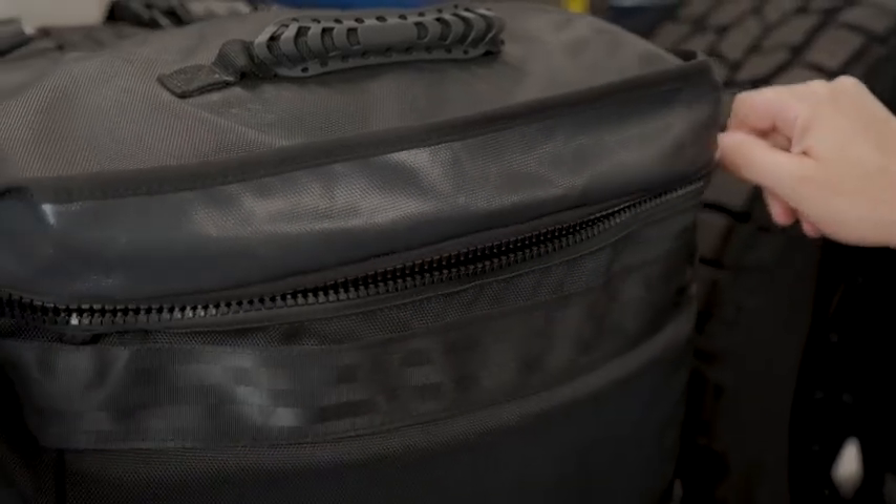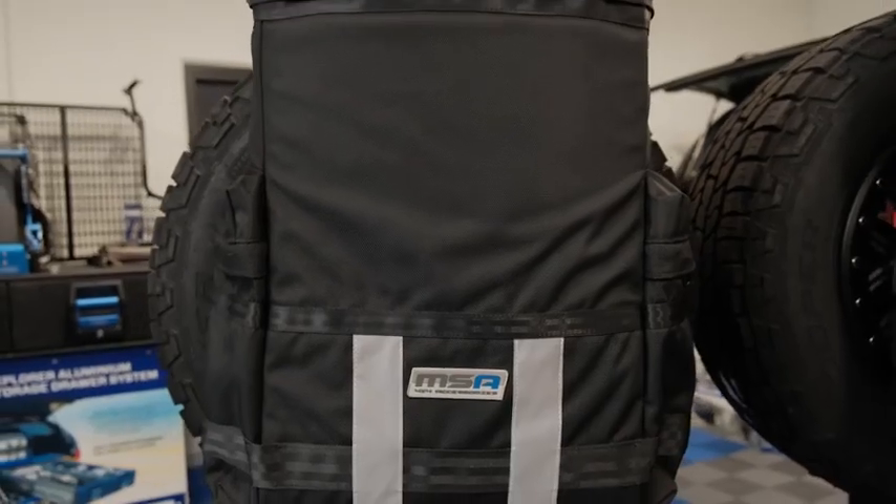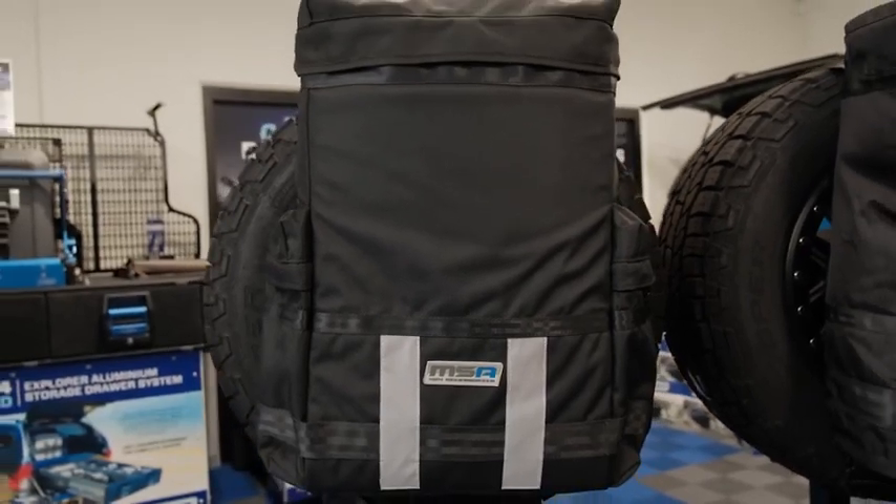It comes with two reflective strips on the front, a big chunky YKK zip, a triple reinforced base to give it that extra strength, two PVC inserts on the side to maintain that shape, and at the bottom of the bag is a really handy drainage eyelet as well.